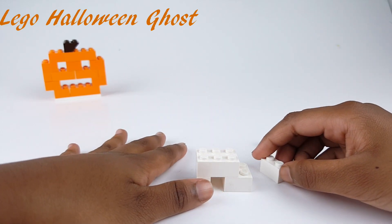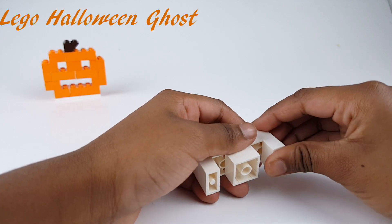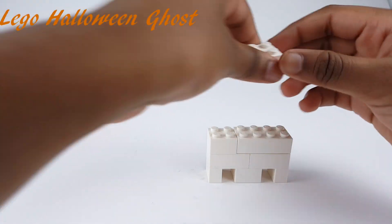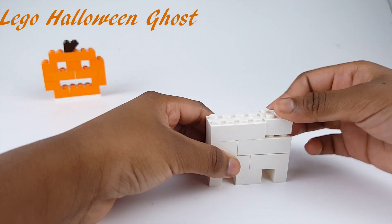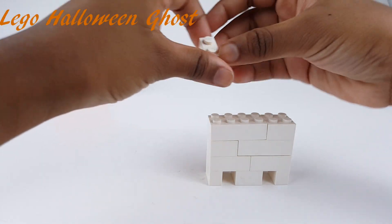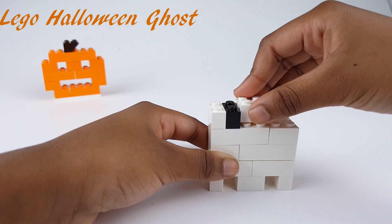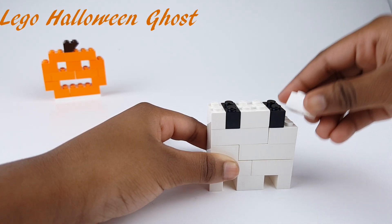I'm doing the bottom now. Now we're almost done with the ghost — at least halfway. And then you get black pieces. Black pieces are for the eyes. Ghosts have black eyes.